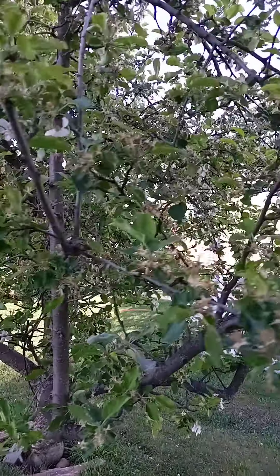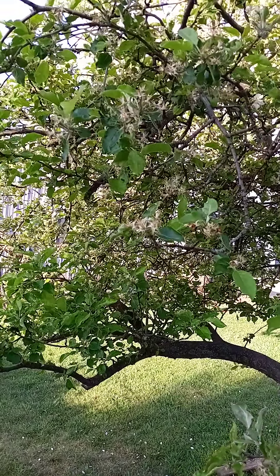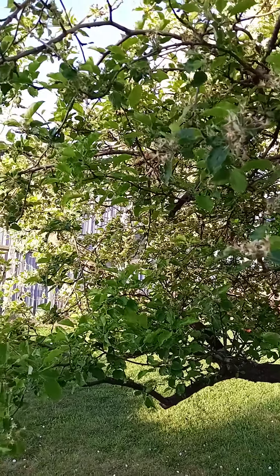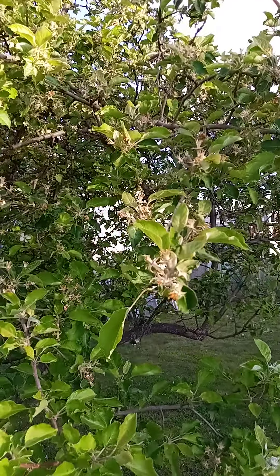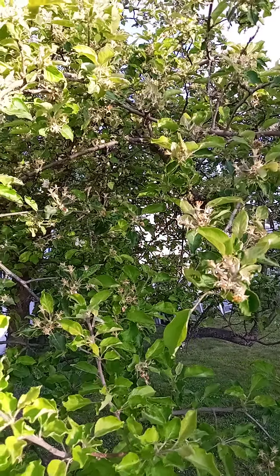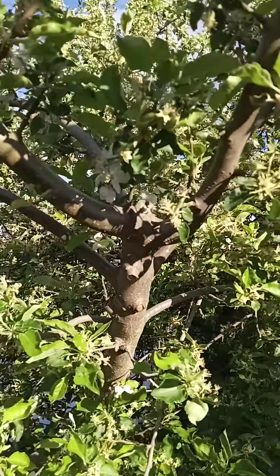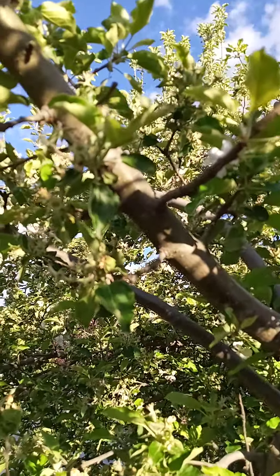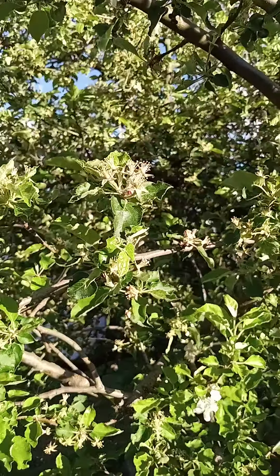We had a really big year — tons of apples, still have some cut up in the freezer. But last year it hardly bloomed, and we had a really late freeze that totally killed all the bloom action and we got zero apples. Couldn't believe it — didn't get one apple off this beautiful tree.